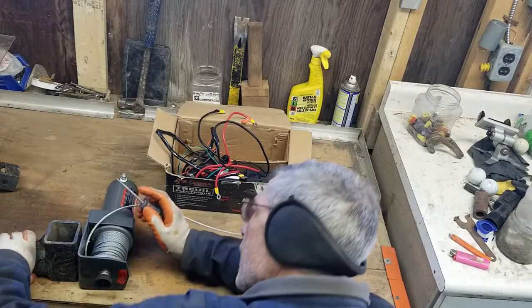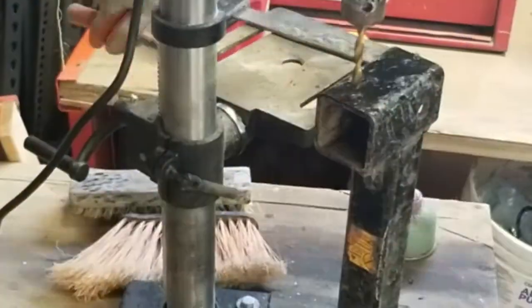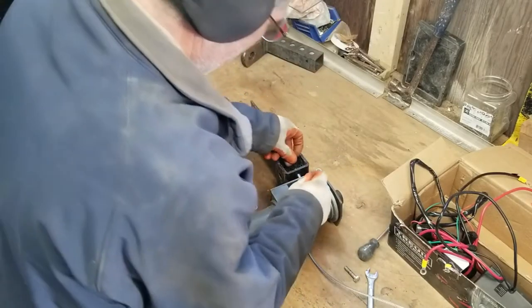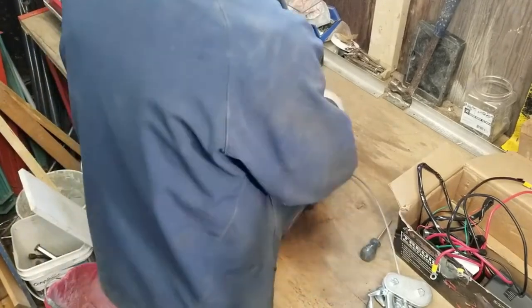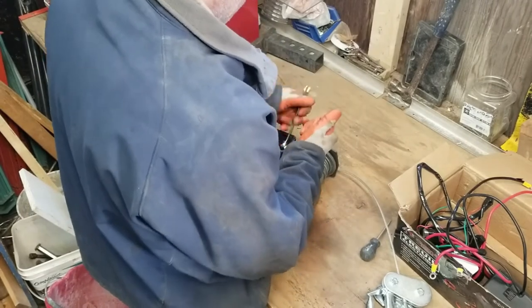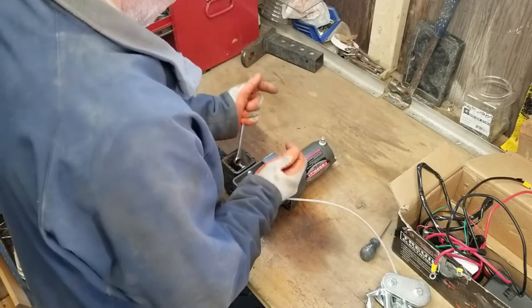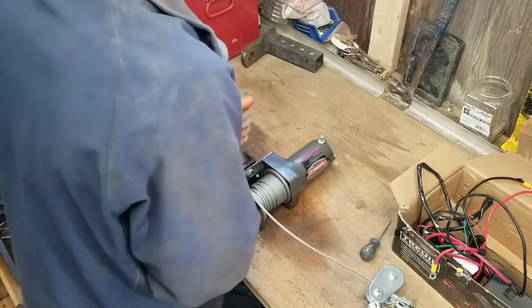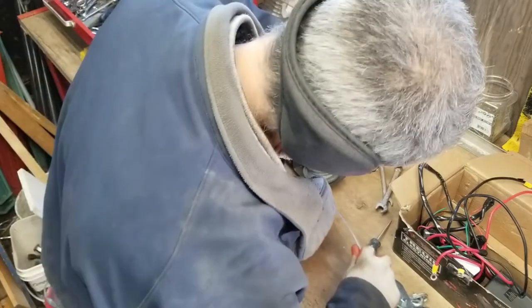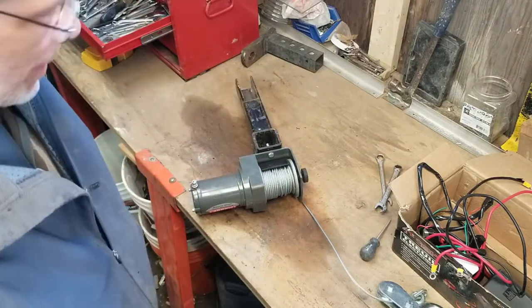Make a good mark there. Tighten these up so that everything is all one piece. I think that's gonna work — it's gonna go right in the trailer hitch. Should be okay.